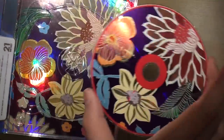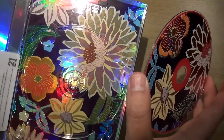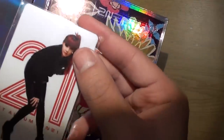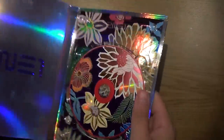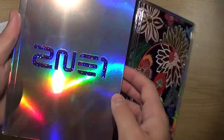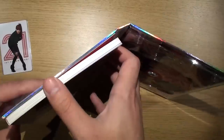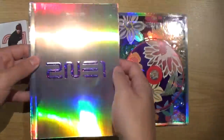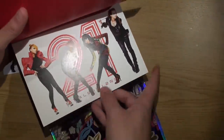They know how to do some pretty stuff here. And once again they give you another YG family card. Now this book is actually attached to the case so I can't remove it, so I'll quickly flip through some images here.